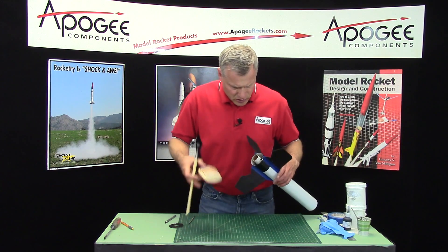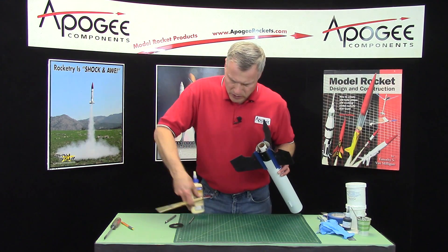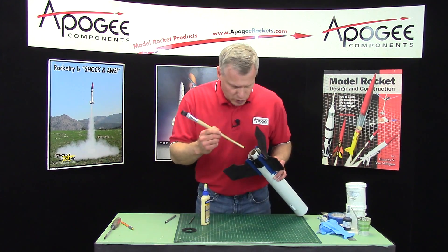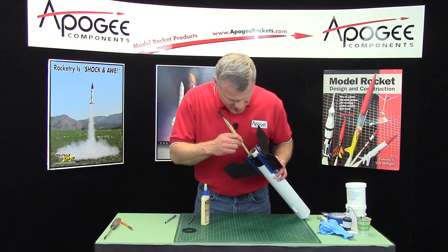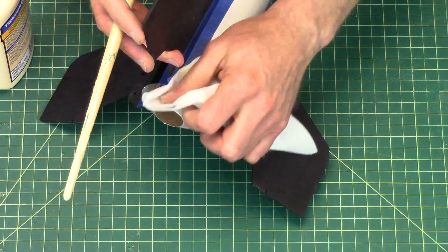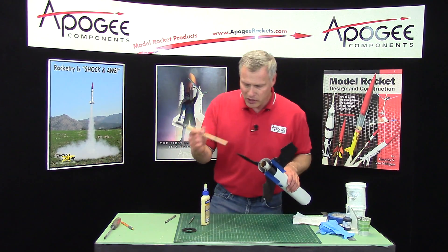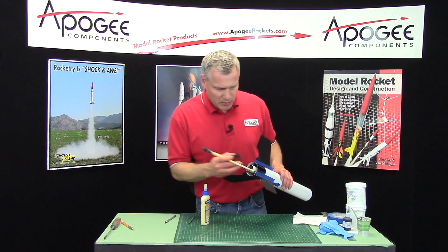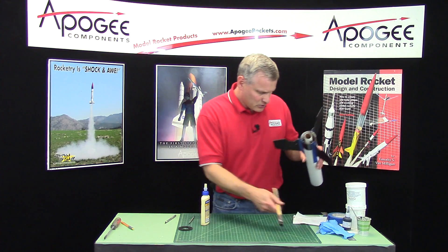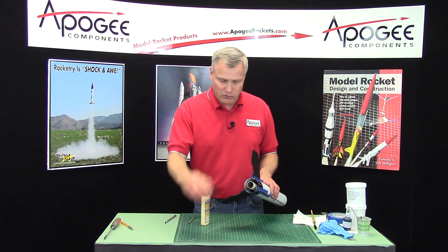I don't want to use too much glue. The other reason we had holes on these parts is so that the glue can dry inside — it allows air to get in and dry everything out. Now I have some glue oozing out, so I'm going to wipe that off — I don't want it on my nice paint. I'm going to finish this up, and at the same time I'm going to glue on the aft centering ring. I'll pause here to make sure all my fillets are good, then come back and put the aft ring on.